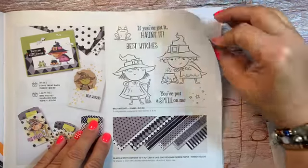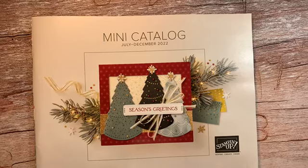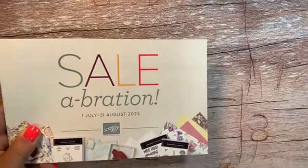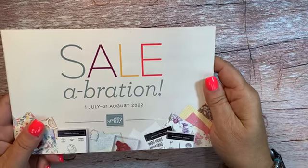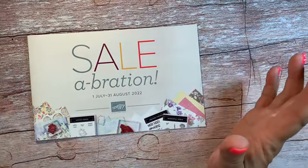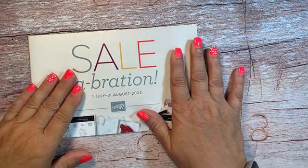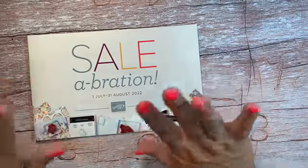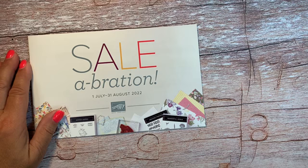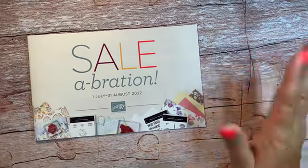So that is a lot of cards, and they're all made with products from this gorgeous mini catalog. The black and white designs paper is right down on the same page as Best Witches — that is on page 55 of the catalog. Don't forget: you want to get your celebration items as soon as you can. When you place an order, any products — it doesn't have to be products I used in class, it doesn't even have to be fall products — your order is going to qualify for celebration. So be sure to get in what you want because they're going to go quickly, and when they go, they're gone.